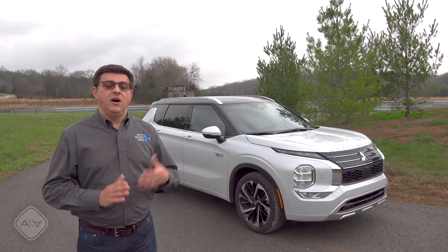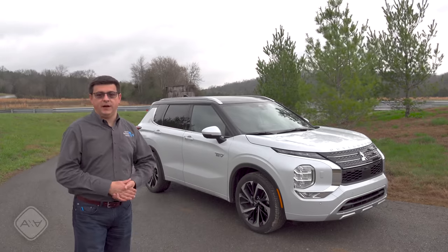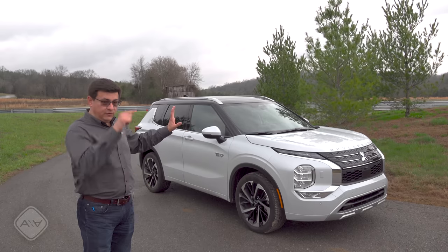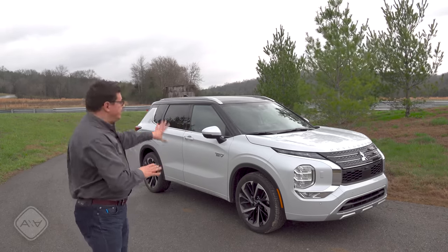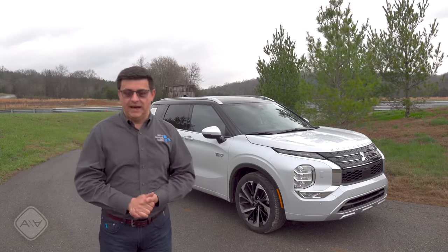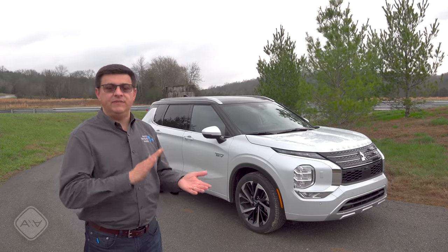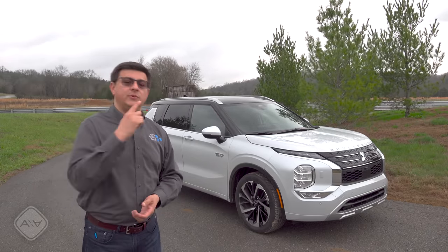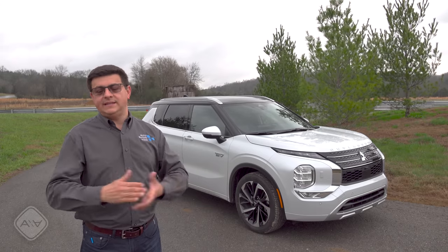With the RAV4 Prime you do give up the emergency third row and the ability to send as much power to the rear axle — the Outlander's rear electric motor is almost twice as powerful as the RAV4's. The Outlander also has the ability to operate like an EV across a broader range of conditions. And even in EV mode when you floor it, Mitsubishi sensibly turns on the gasoline engine to give you full power — which makes a lot of sense from a safety perspective.